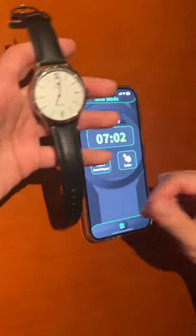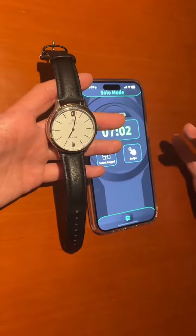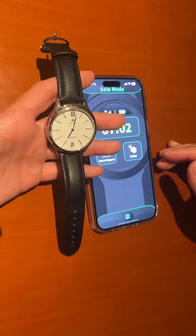So those are the basic functions of the iVo watch. Hope you like it. There will be more coming out in the future, so stay tuned. Thank you.